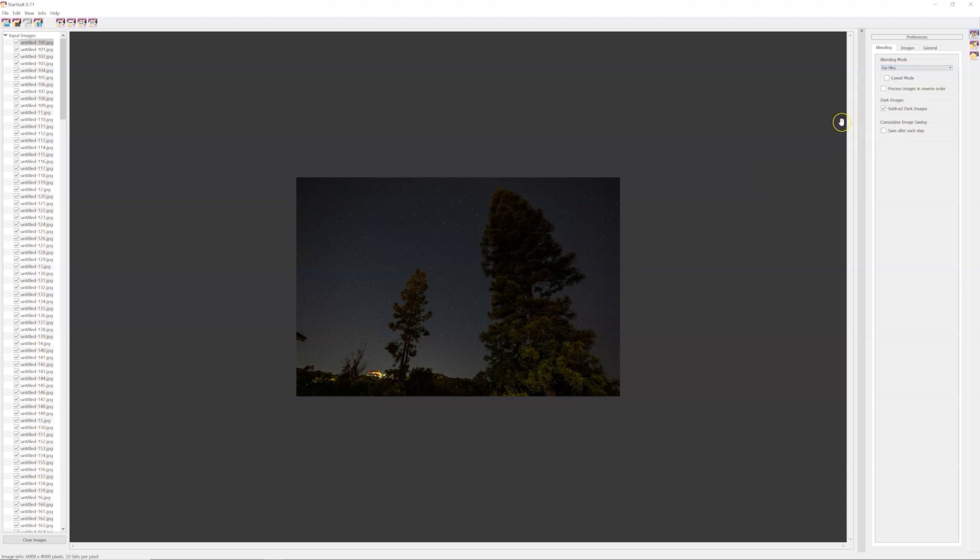There are a couple of different options. By default it's set to Lighten. For normal star trails I'd go with either Lighten or Gap Filling. Gap Filling — even if you only had that one-second interval — does its best to fill in the small hesitation between images that your camera takes. Comet mode is just a stylized look you've probably seen online. Since we've taken over 400 photos, I'm going to keep it in the normal Gap Filling mode. Dark frames don't apply here, so most settings can stay as defaults.